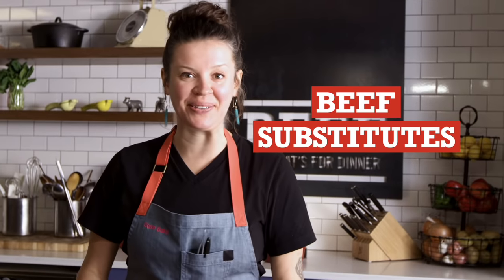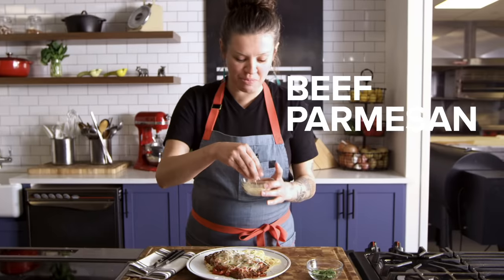Hi, everybody, it's Carrie Bear. We are going to make some beef substitutes. Today we're going to be beefing up one of my favorite recipes. We're going to take chicken parmesan and turn it into beef parmesan. The more cheese, the merrier.